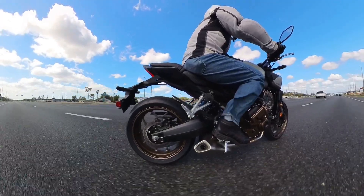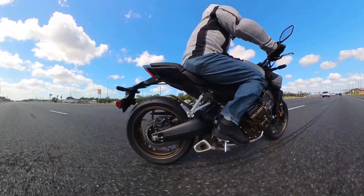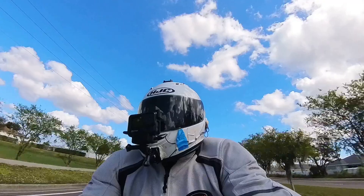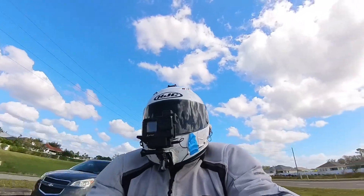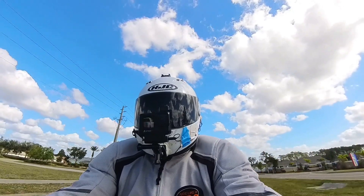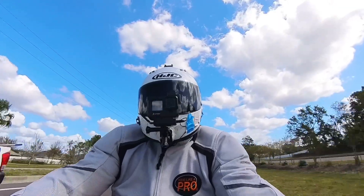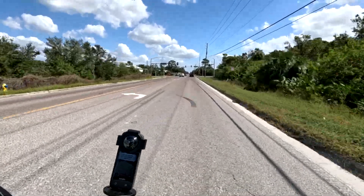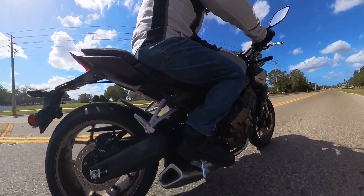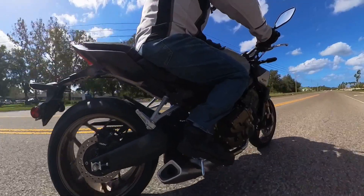Unlike the DCT transmission on the Gold Wing which has no clutch at all, I believe you have so much more control here because you've got that choice. If you want to use the friction zone for low-speed handling you've got it, and if you don't want to at any other time, you don't have to. I would hope this type of transmission spreads to other manufacturers and other Honda models — it should be easy to adapt. If I had a choice between the regular manual transmission and the E-type, I'd take the E-type because there are just no drawbacks to it that I could find while riding.